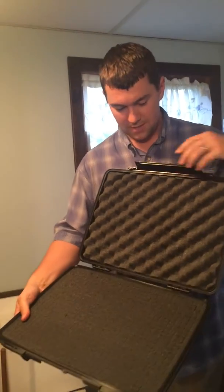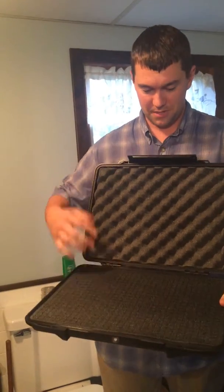This is the Pelican 1095 case with the pick and pluck foam. I just opened it, so nothing's been taken out. It's completely dry.